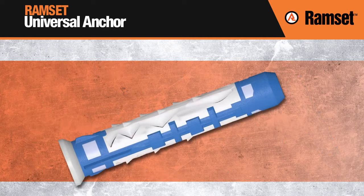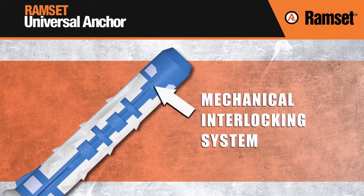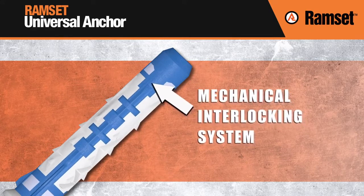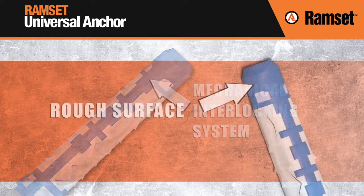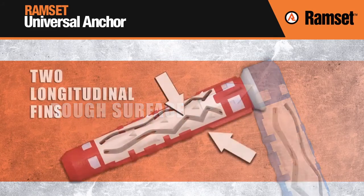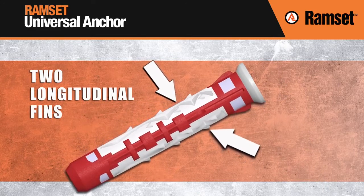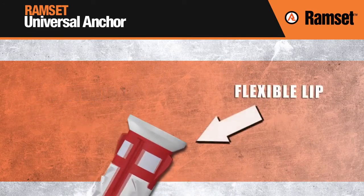Designed with innovative and patented features, the Universal Anchor includes a mechanical interlocking system for solid locking between the screw and threading cone of the anchor, a rough surface delivering optimum expansion and secure grip, two longitudinal fins for grip, expansion and reinforcements in high-resistant materials, and a flexible lip for flush fixing.